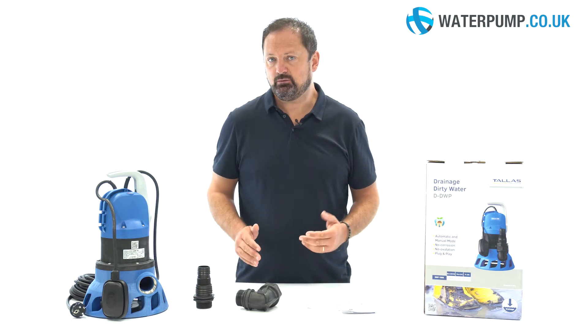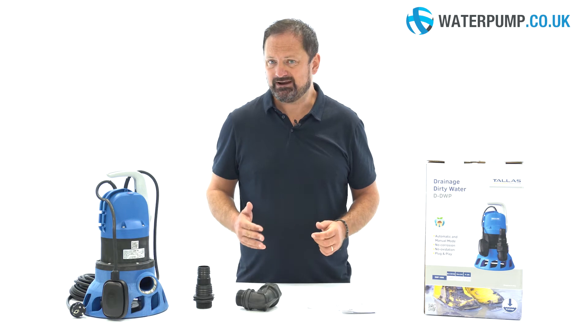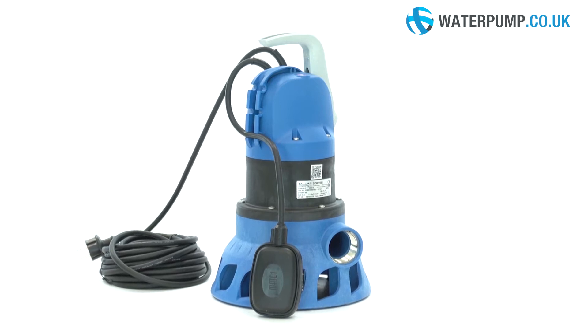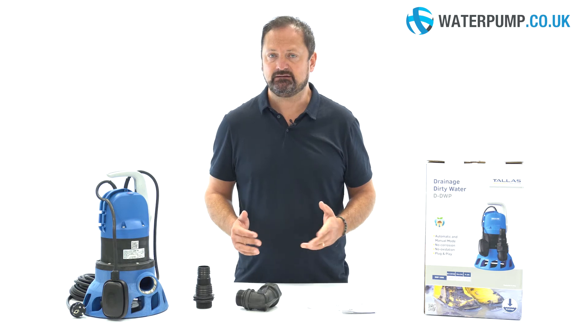The TALAS DDWP-1000 is a powerful submersible pump for emptying and draining even in difficult conditions. It can be used for rainwater, sewage, or wastewater with solid particles up to 38mm, or to empty a flooded tank, cellar, or basement.